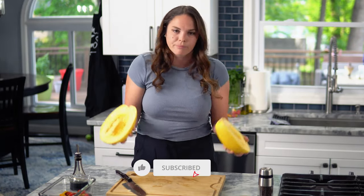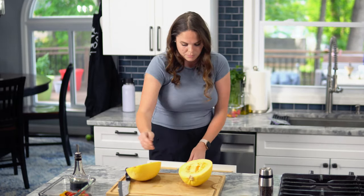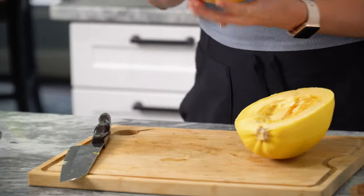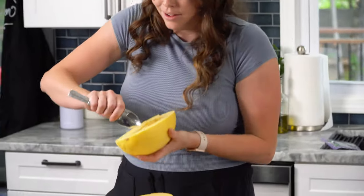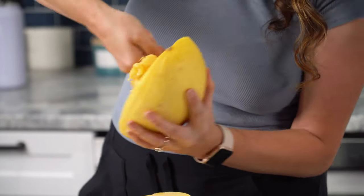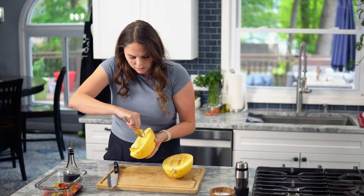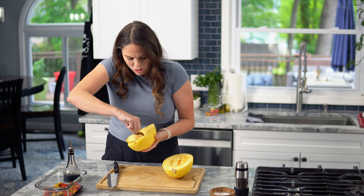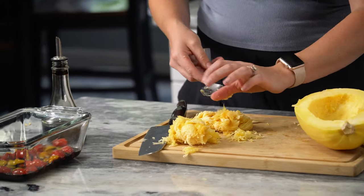All right, so I'm at the core — perfect. You see these guts? We're just gonna remove those, like a pumpkin in October. Just take a spoon and scoop it all out. I don't know if, like pumpkins, you can make spaghetti squash seeds and eat them — let me know in the comments if you know. All right, get all that stuff out of there.